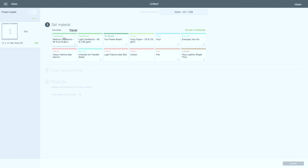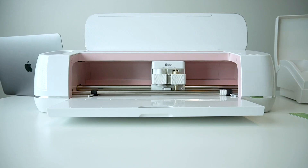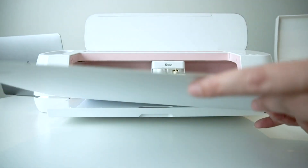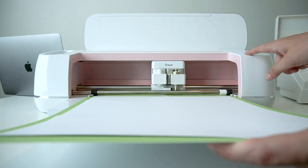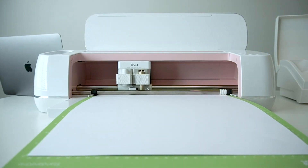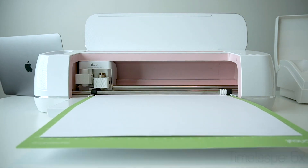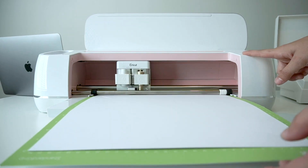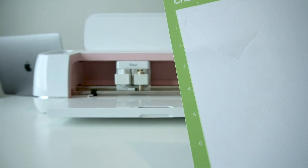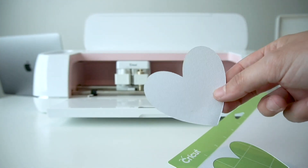Once you've connected to your machine, you choose the material you're using and the Cricut will tell you what to do next. We're going to load our cardstock onto a special machine mat that holds the material in place while the machine cuts it. We'll load this into our machine and then click cut. Once the machine's done cutting, we can unload the mat and check out our cut — a perfect heart every single time.